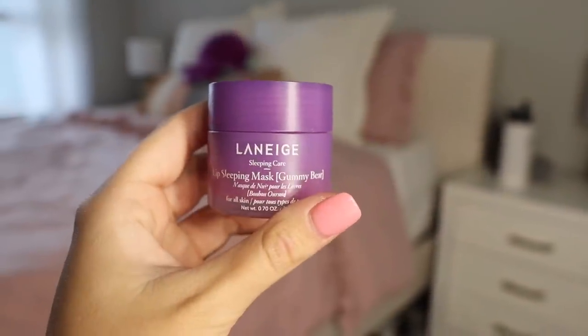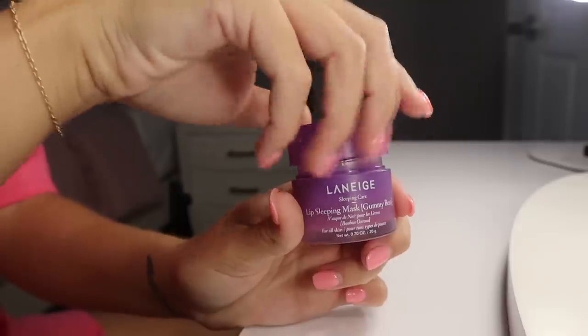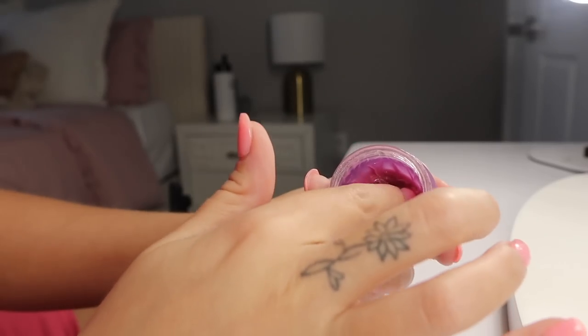And lastly, I'm going to go in with the Laneige Sleeping Lip Mask and put that on my lips. I know it's like a sleeping mask, but I use this on a daily basis — it's one of my favorite lip balms.